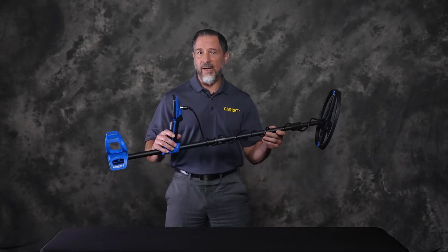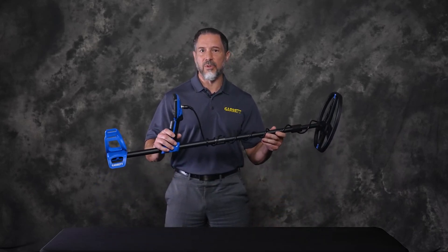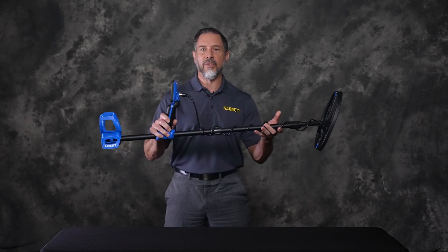With Vortex, you can control the power, depth, and recovery speed, which works best for your conditions. Embrace the power of the storm.